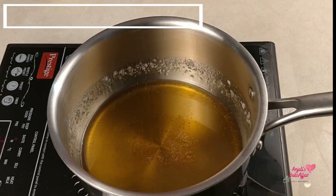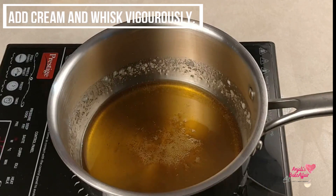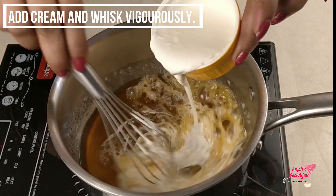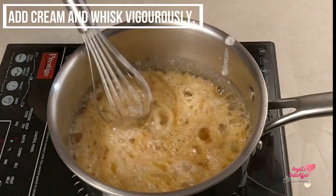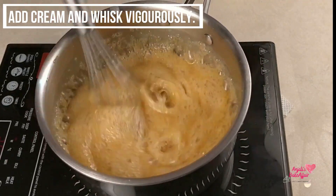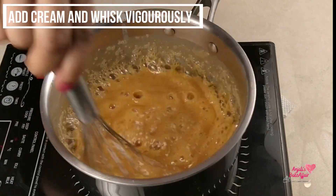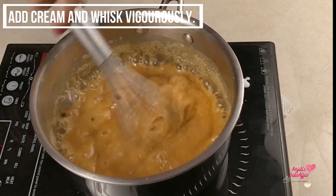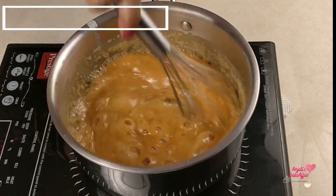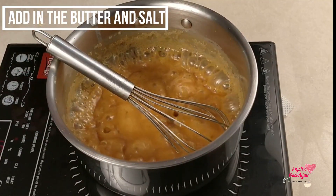But since we are making caramel sauce here, we will add cream. Turn the gas back on, add cream, and whisk it very quickly so everything is mixed. As you add the cream it will rise up. You will see it turns a lovely golden toffee caramel color.